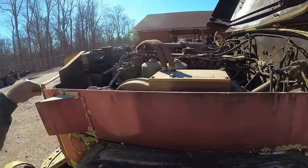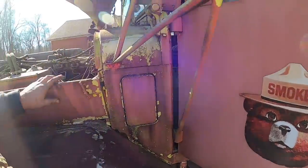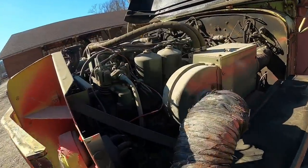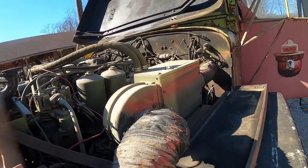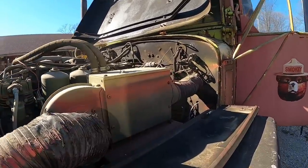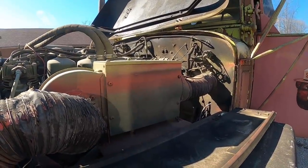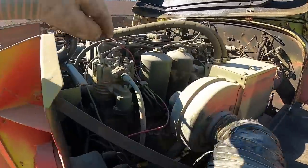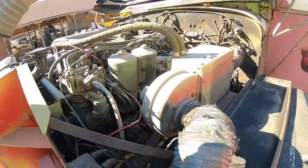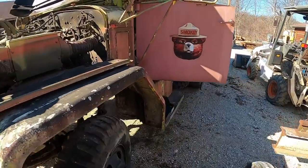We need to make sure this fuel rack's not stuck before we go thrashing on it. You haven't hit the gas pedal yet, have you? Don't hit the gas pedal. I think it's stuck - it could be. Does the kill cable work?